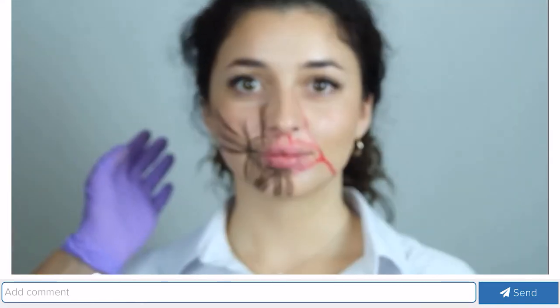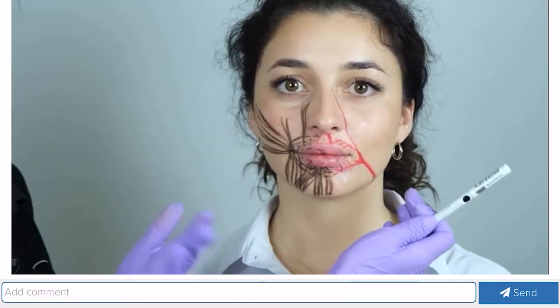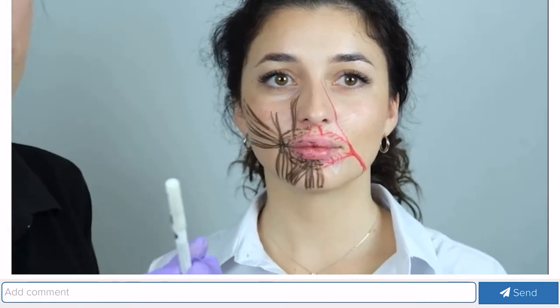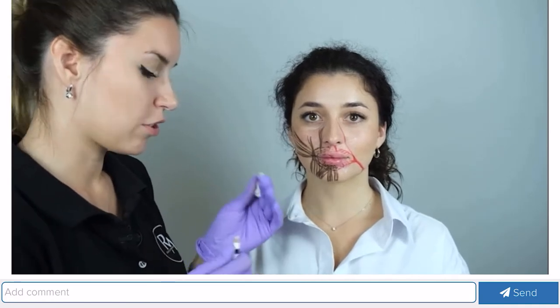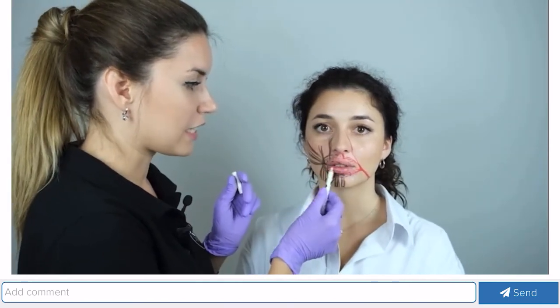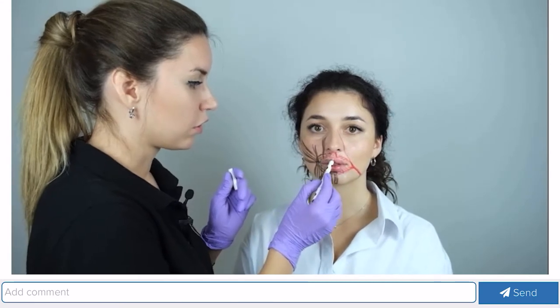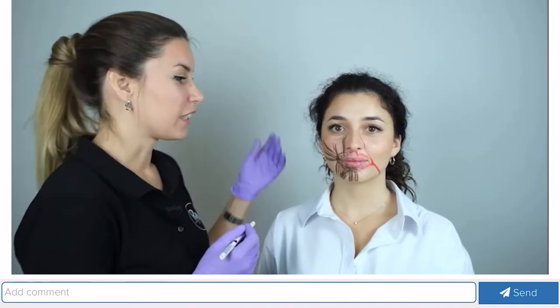If we do lip contouring and work with gel, as I've said, in this area we work superficially, without deep injections. We do not go into the submucosal layer. We work within the vermilion border of the lips and do not go beyond the contour. This is the essence of injections — this is the essence of Russian lips. Then your results will be wonderful, beautiful, and safe, and the patients will be the happiest and most grateful.